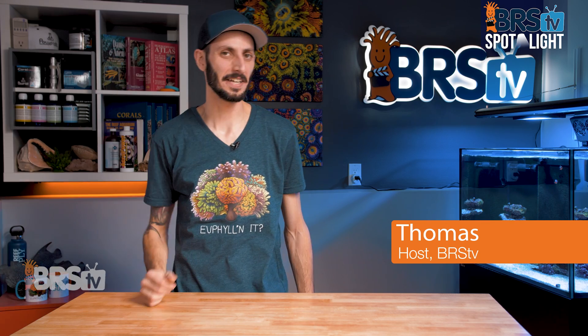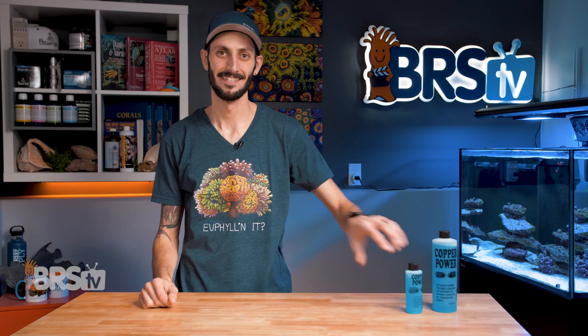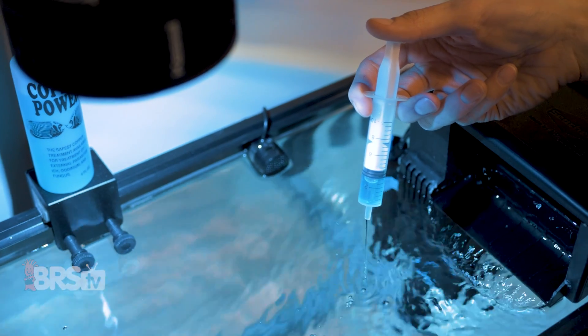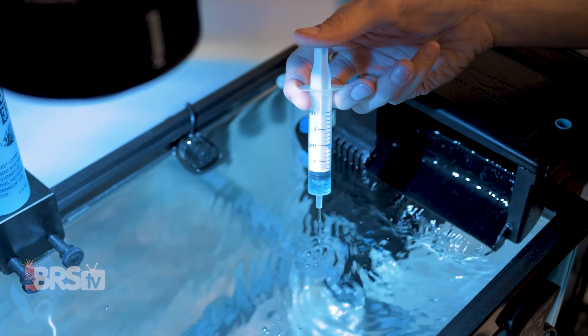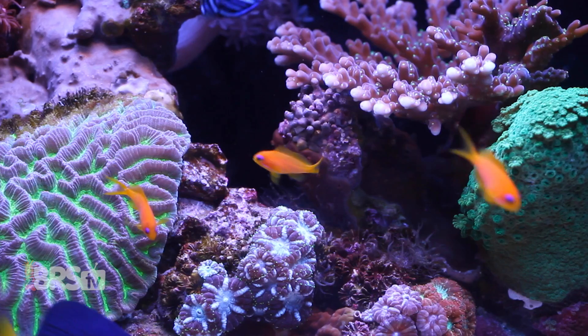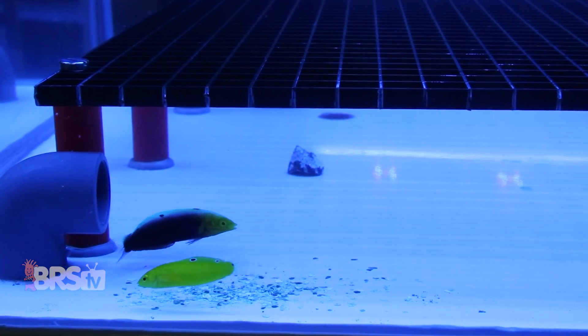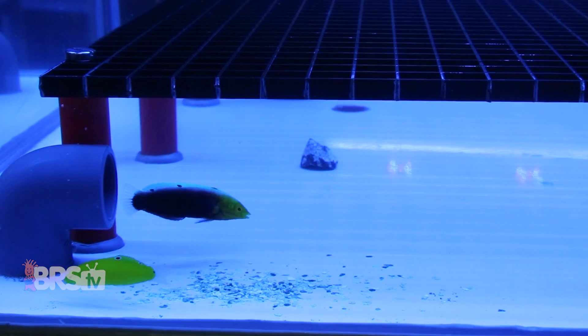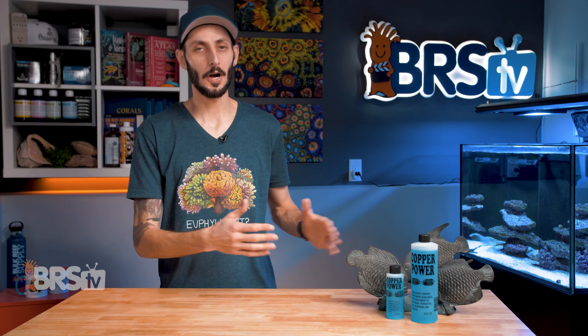Hey, it's Thomas here, and today we're gonna be checking out Endic's Copper Power. If you're looking for a safer, more effective copper treatment for taking care of parasites like ick and velvet, that is dramatically less toxic to fish and has a super low rate of precipitation that keeps the copper level in your quarantine tank at those therapeutic levels for longer without having to add more copper, then check out Copper Power.